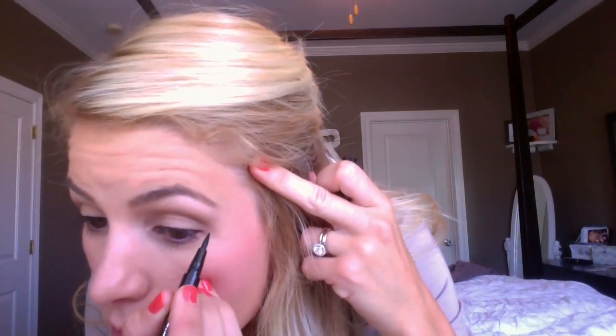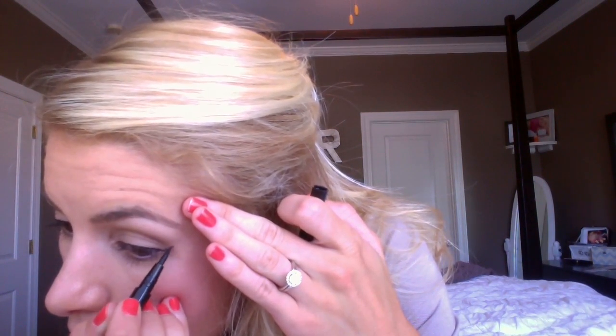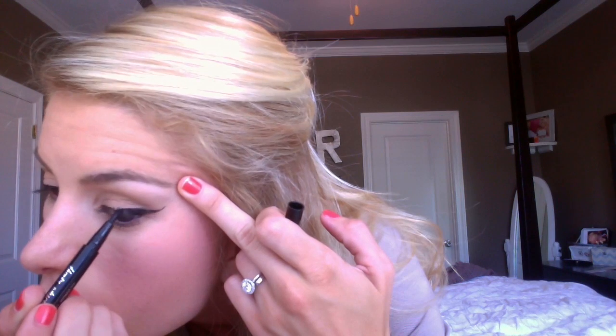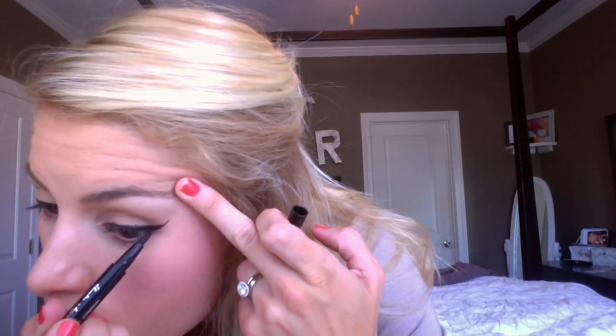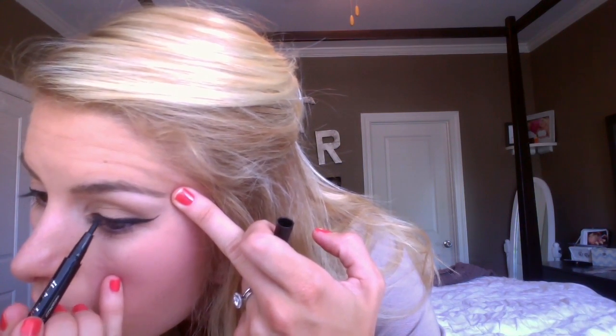I do have a picture tutorial of how I do my wing on my blog. I have a lot of mascaras that I love — today I'm using the CoverGirl Bombshell.